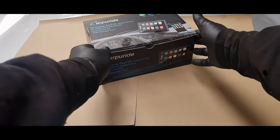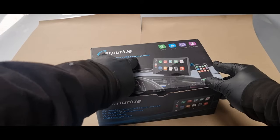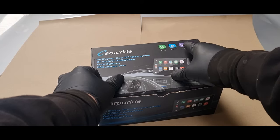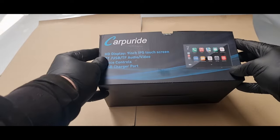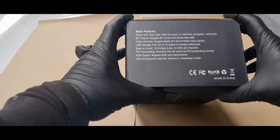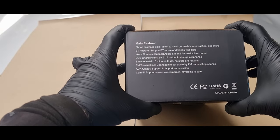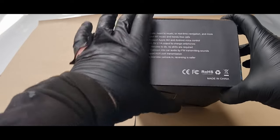Hi there guys, today I'm going to be giving you a quick review on this Carpiroid W901 head unit. It's quite a unique little thing because you can just connect it to the top of your dashboard. You can also set up your own FM audio channel so you can transfer the audio from the head unit to the old car stereo, as well as some other options to connect it to the car speakers.